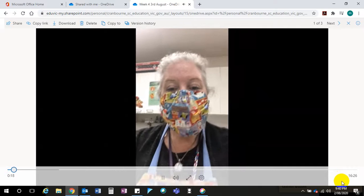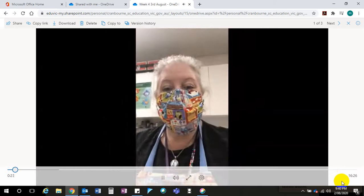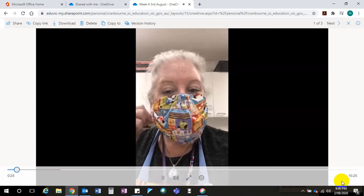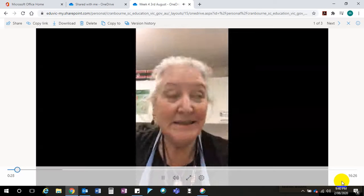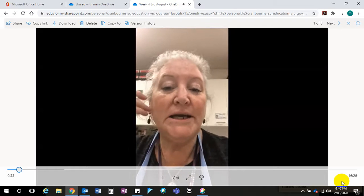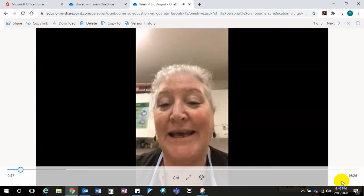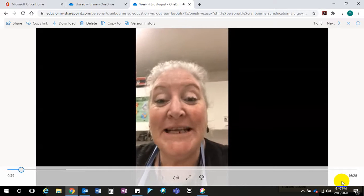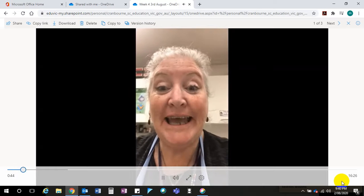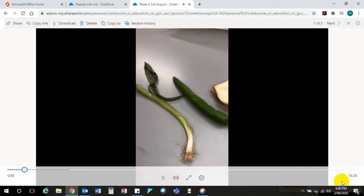Hello, me again. Do you like my new ensemble? I'll take my mask off so you can see and hear me. What we are making today is a nasi goreng, which is an Indonesian fried rice. You're going to love it — Lindsay loves it — and I'm going to show the ingredients in two seconds.